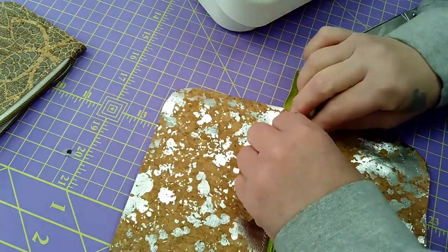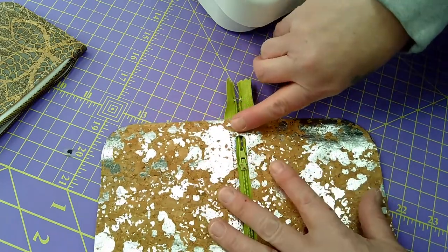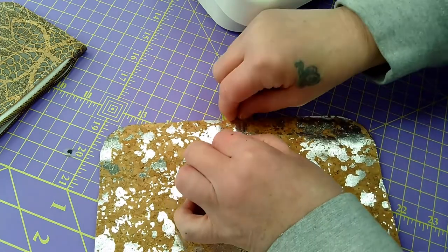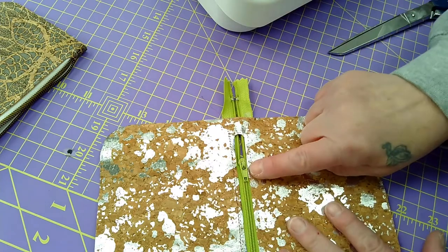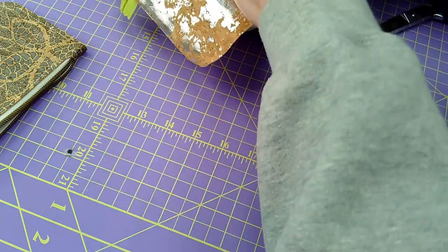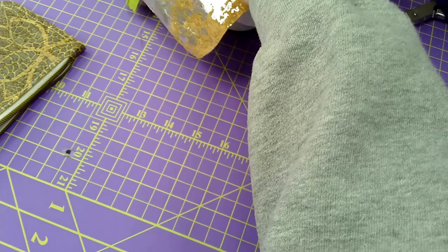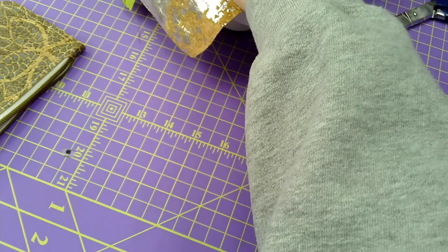There we go. You don't want to sew across the zipper pull area because then you won't be able to move it. Press down again with your fingers, make sure it's snug, and make sure your coils are together. You don't want to go over the zipper pull with the needle. Put it back into the machine and do a little reinforcement where we left off — bring it down and get it as close as you can.